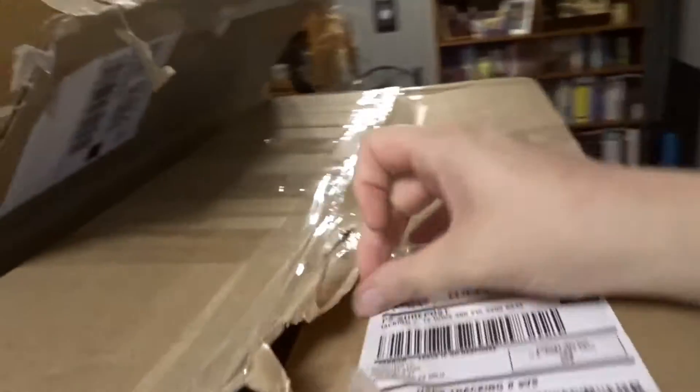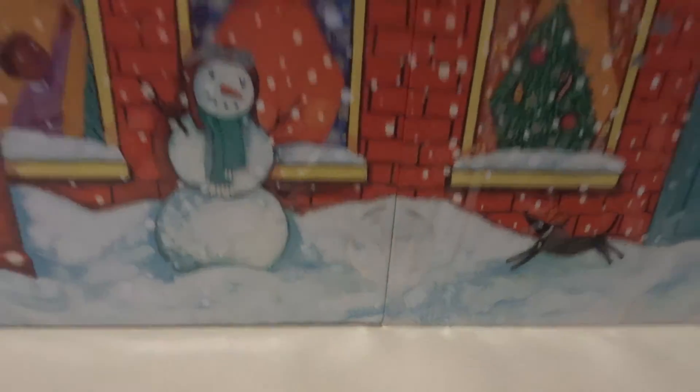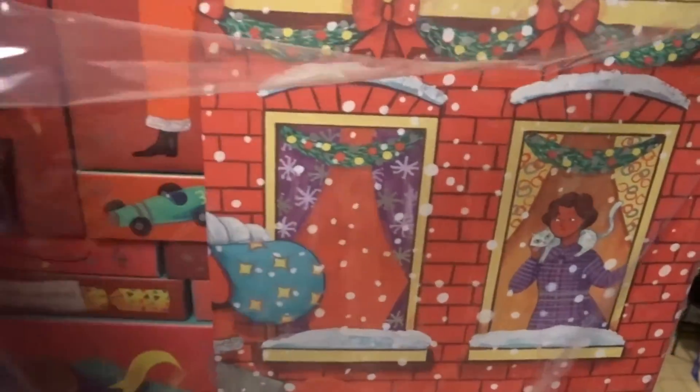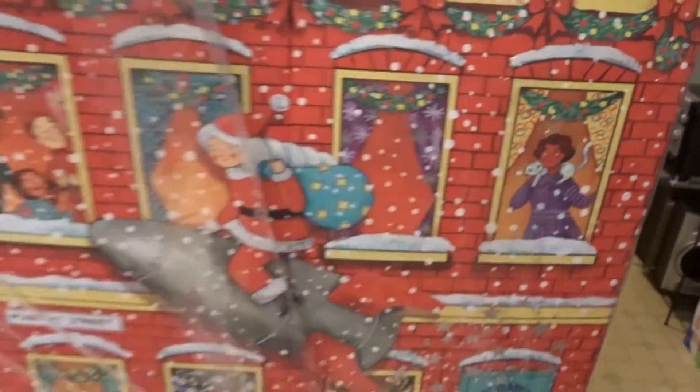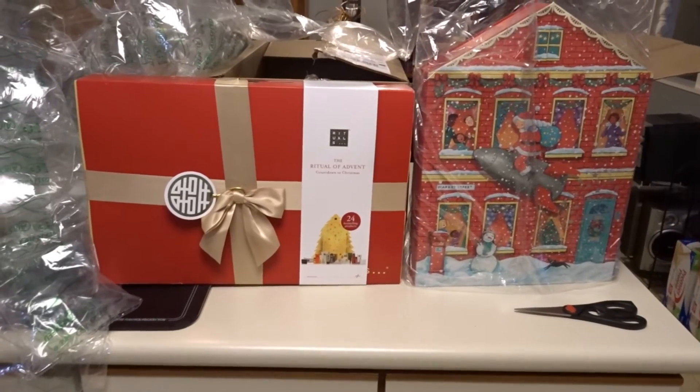Now let's open the next one and see what we got in here. More mess for Zoe now. Let's see — I'll try to pick it up with one hand. And this is the Body Shop. It opens up and there's little boxes inside. Oh, they smell so good! I had to peek in there. So there are my two advent calendars from Ulta.